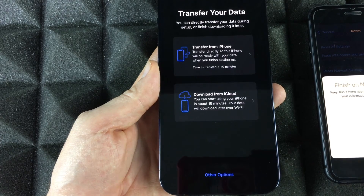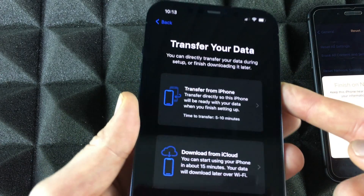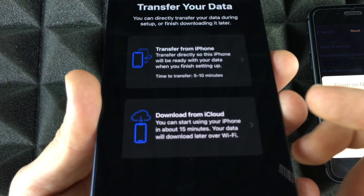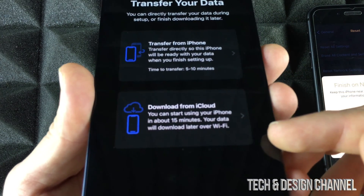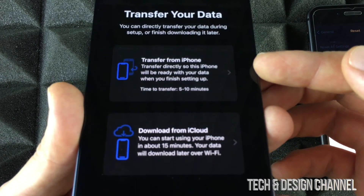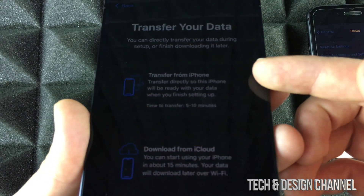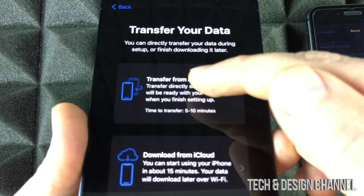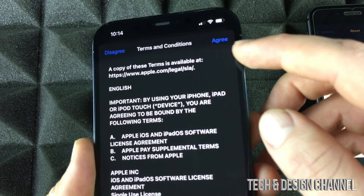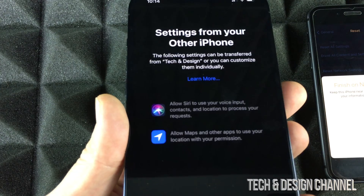It's going to ask you to transfer your data. You'll see three options: Transfer from iPhone, Download from iCloud, or set up as new. That's why it's good to have an iCloud backup either way. However, since we have our old iPhone right beside us, it's faster to transfer directly. We'll go ahead and transfer directly. If you choose iCloud, the process is the same. Hit Agree twice and continue.